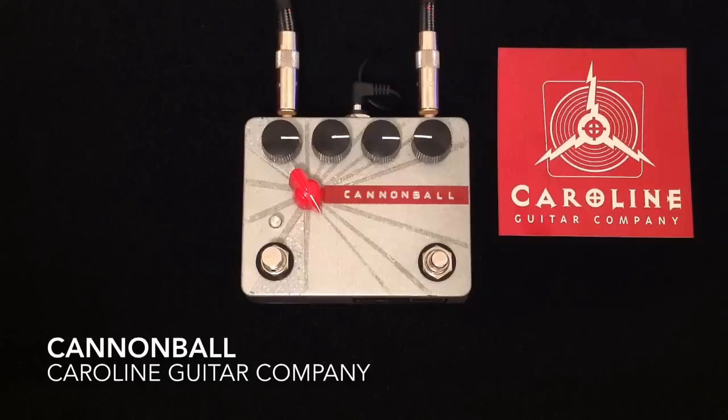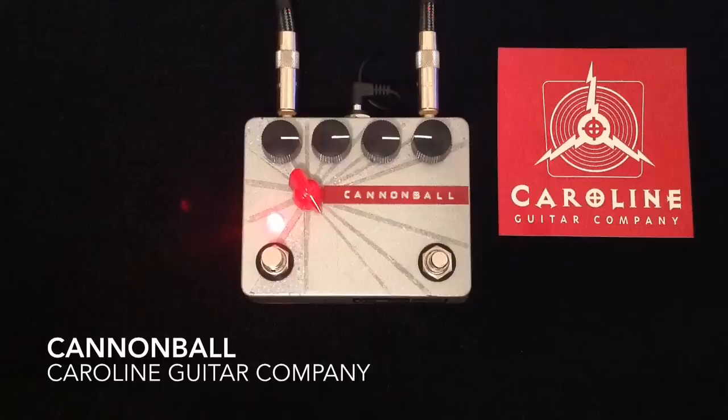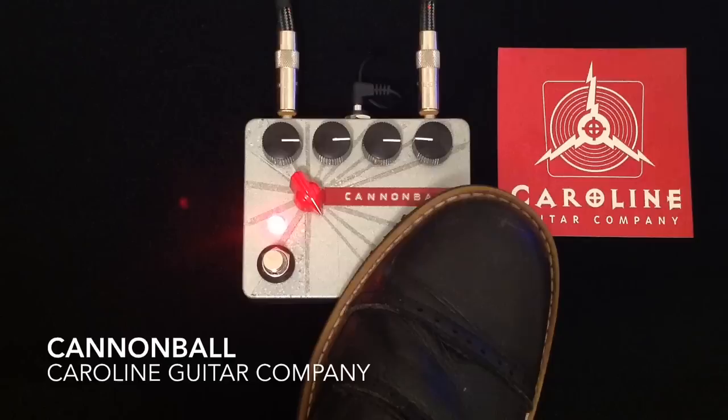What I want to show you now is this Havoc switch right here. As I hold it down, your guitar starts to do crazy things. That can really happen when the pedal is on and you start to play with your guitar volume. That's just me turning my guitar volume while I'm holding the Havoc down.